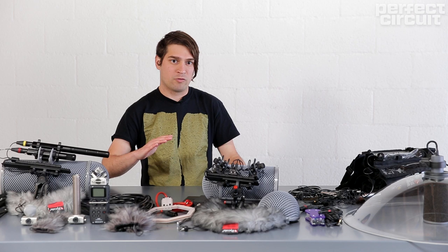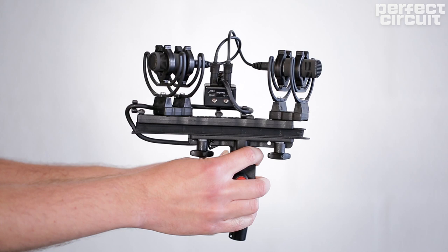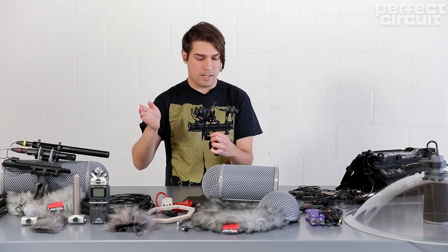This next recording was recorded under a freeway overpass and it was recorded with an ORTF setup — just two of those 8040s at 100 degrees. When you add a second microphone you get a large stereo image.